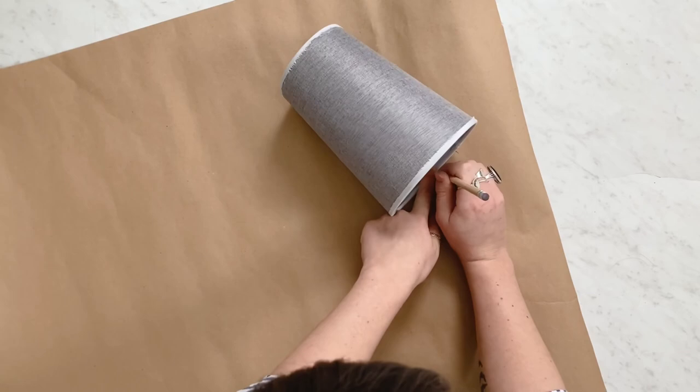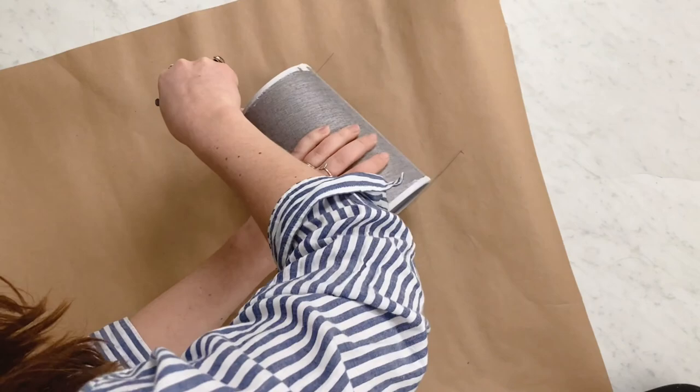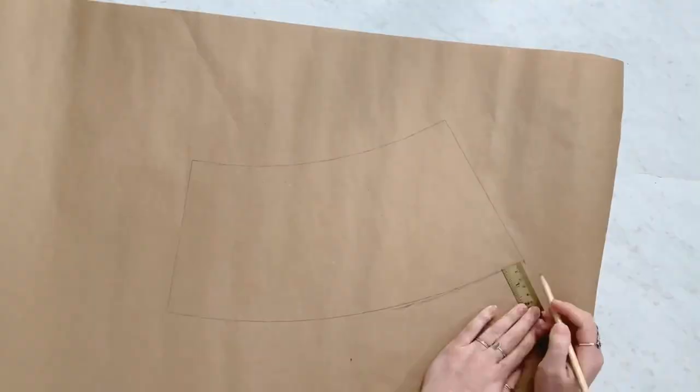I found it easier to put your hand on the top of the shade and hold it down, rather than what I was doing at first with my hand inside — it was kind of wobbly. Once you've traced the top and bottom, you can connect those two lines just with a ruler. Then you'll want to measure out from the top and bottom about a half an inch all the way around and sketch that line.